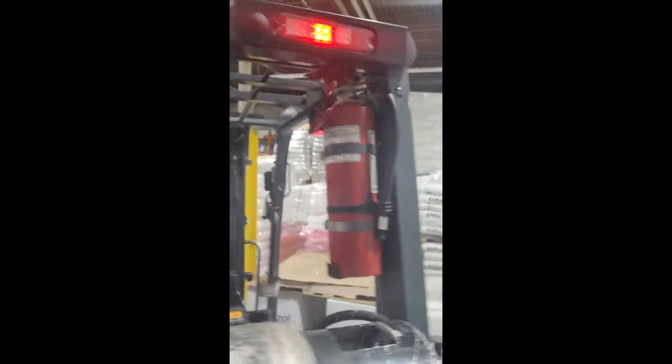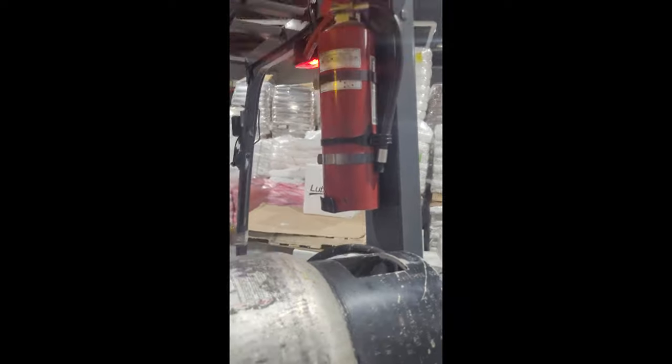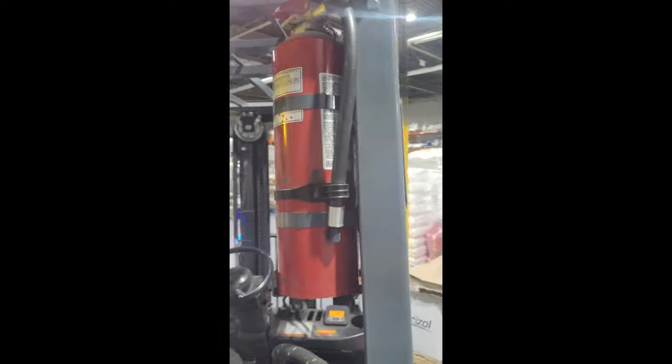Because this is a propane forklift, there is always a fire extinguisher on board. In fact, you cannot operate your forklift unless your fire extinguisher is operational — this is one of the things you must check.